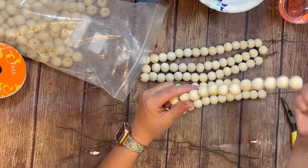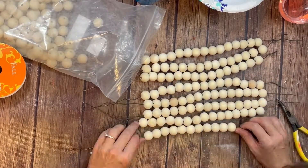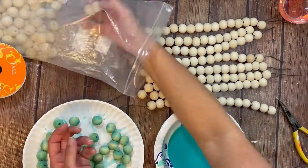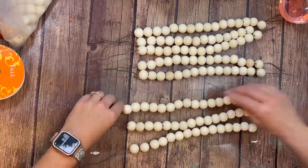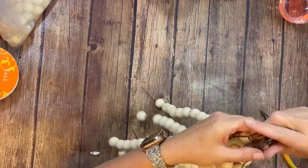I had eight sections, all cut at 18 inches in length, and then I put 15 wooden beads on each section — these are about 18 millimeter wooden beads. You can see I'm also dyeing some more beads in watered-down acrylic paint because we're going to be creating a smaller pumpkin with those.